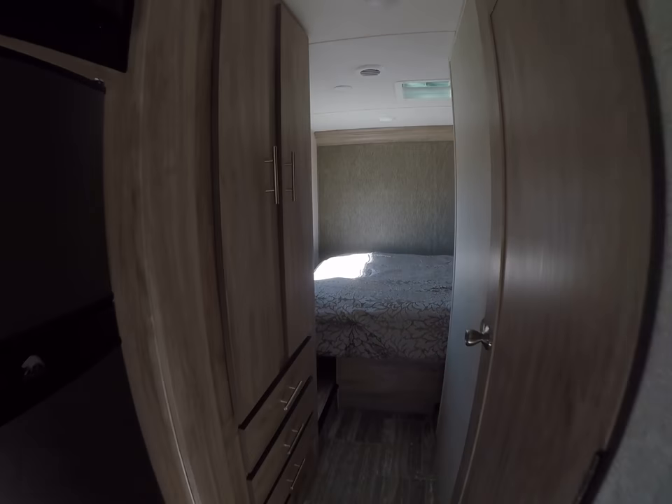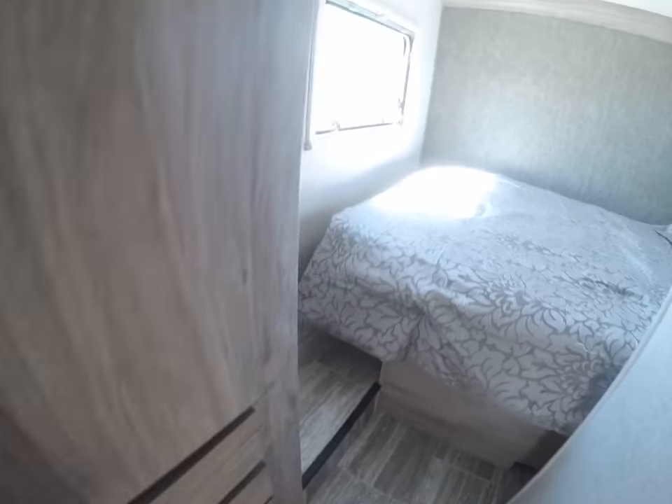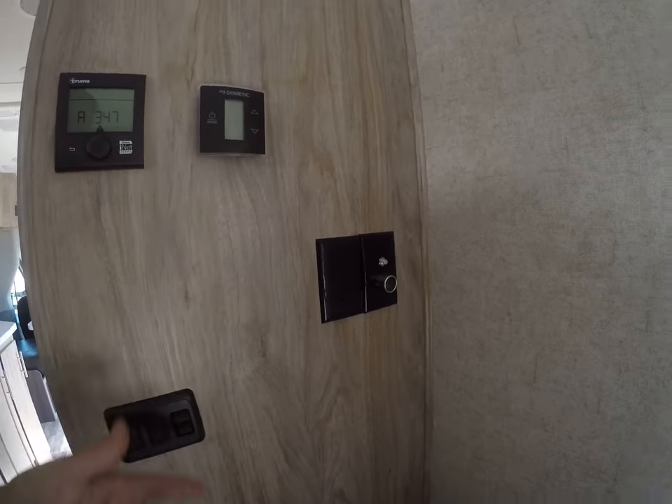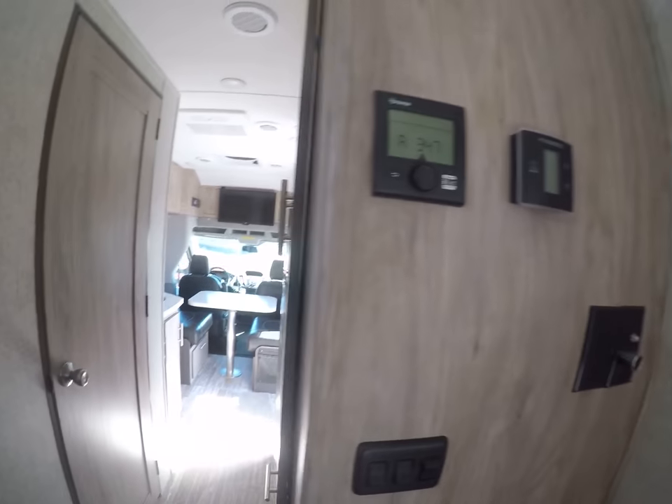Let's go down the hallway here. All this wardrobe storage for an RV this size is pretty much unheard of, plus an array of drawers. Our bed, with nice big windows on both sides. We've got 12 volt — in case you have a CPAP machine or a 12 volt TV you want to hook up.